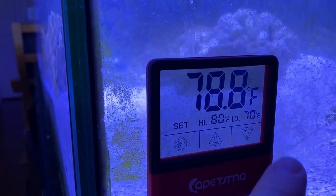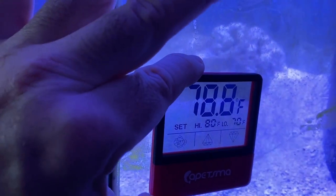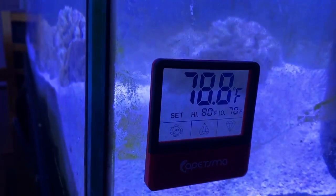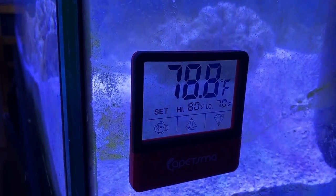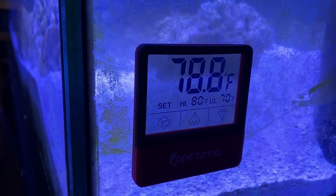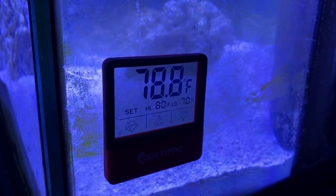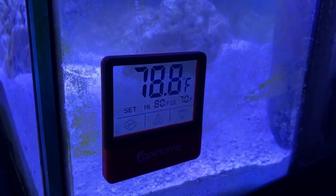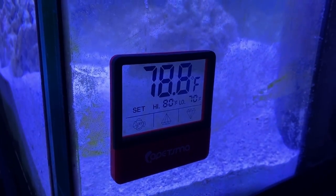You can also set it to Celsius — it doesn't have to be Fahrenheit. And you can take it off; it's not stuck there permanently. Anyway, link to this awesome thermometer in the video description below. I just wanted to share this with you guys — I really, really like it. Thanks for subscribing and watching. Any questions, let me know, and I'll see you in the next video.